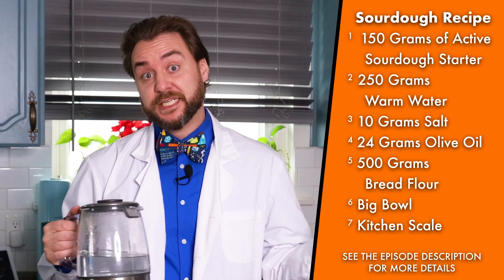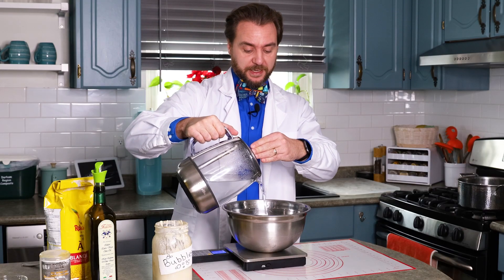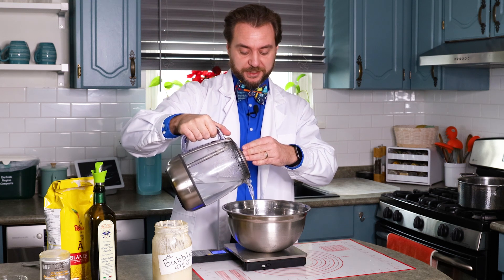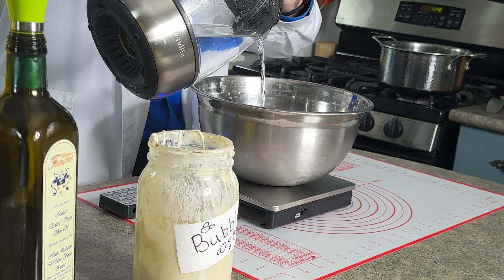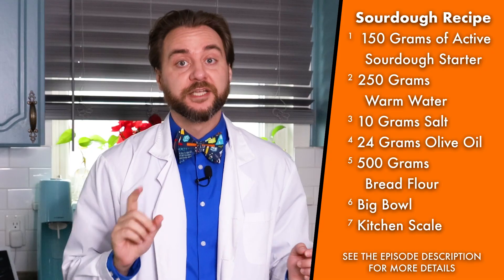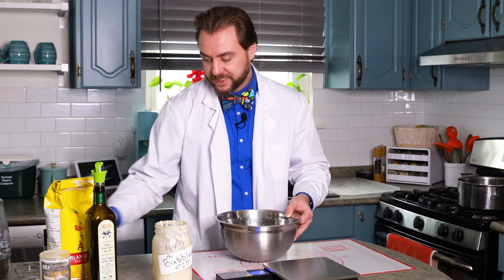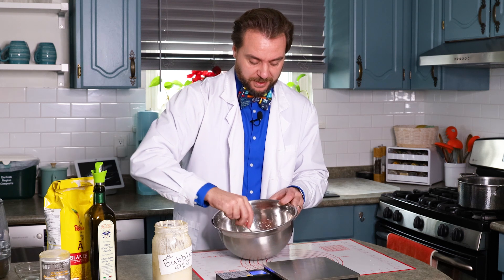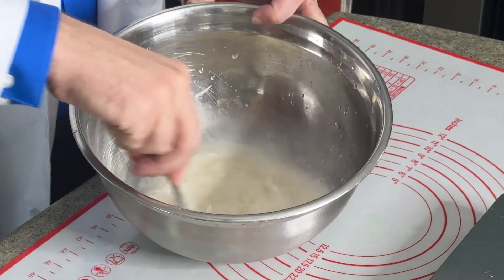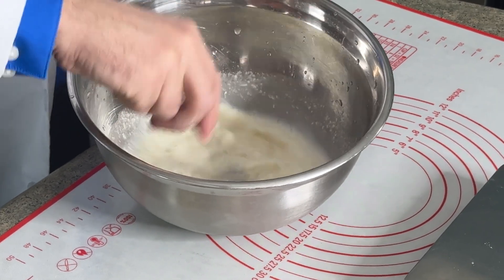With our 150 grams of sourdough starter, now I need 250 grams of lukewarm water. Best to use room temperature, because this is a living thing — we don't want it to be too hot and burn it, but we don't want it too cold because then our dough won't be able to rise and do what it needs to become bagels. Now I can add my 10 grams of salt. Give it a really good mix — grab a fork and break up the starter so it combines with the water to become a nice consistent liquidy goop.